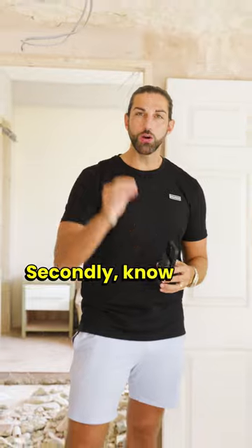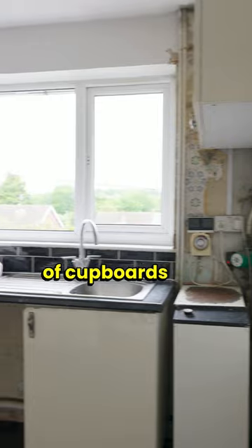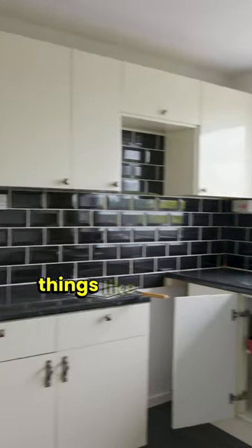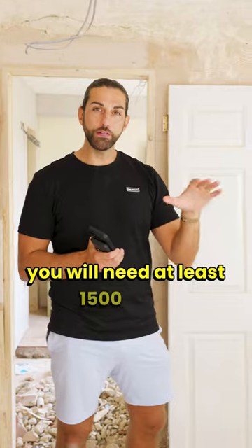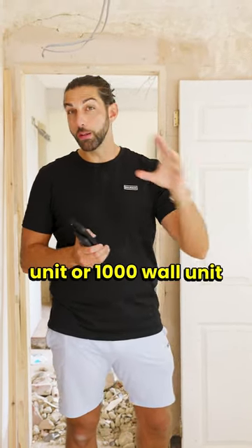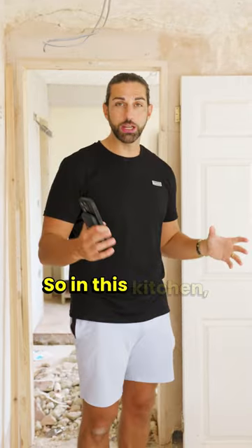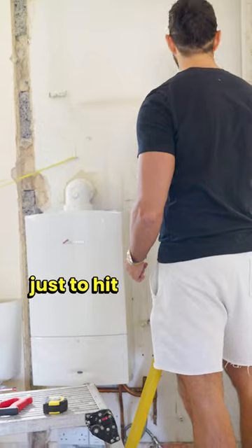Secondly, know what you need to deliver to be compliant. There are strict rules on number of cupboards and number of things like sockets, sinks, cookers, and hobs. In a HMO for five people you will need at least one 500mm base unit or one 1000mm wall unit per person. So in this kitchen I need to be delivering many units just to hit that mark.